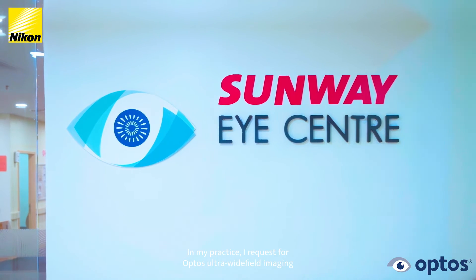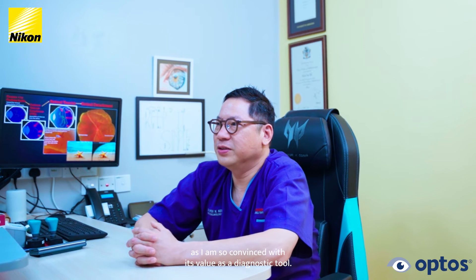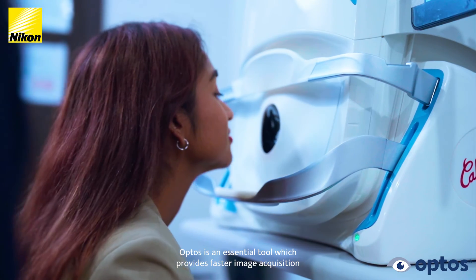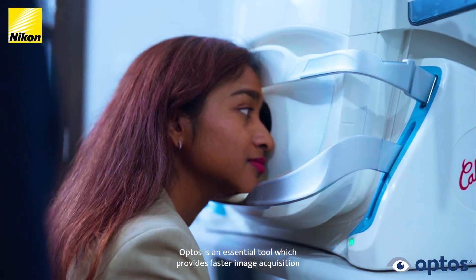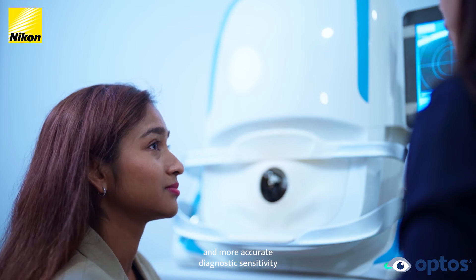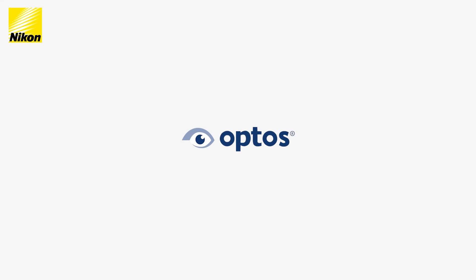In my practice, I request OPTOS ultra-wide-field imaging for all my patients as I'm so convinced with its value as a diagnostic tool. OPTOS is an essential tool which provides faster image acquisition, which is more comfortable for the patient, and more accurate diagnostic sensitivity which potentially saves vision. Join the ranks of visionary medical professionals who trust Nikon OPTOS to unlock new possibilities in eye care. Pioneer precision. Transform eye care with Nikon OPTOS.